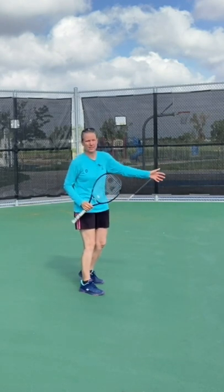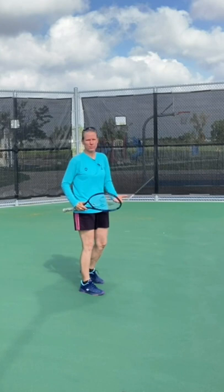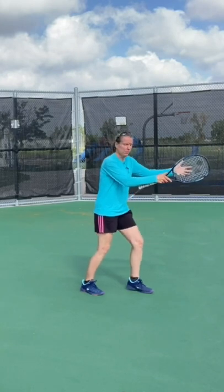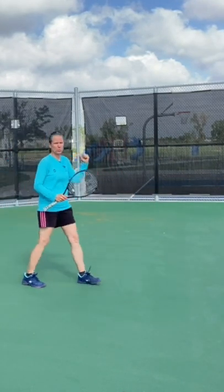You're not going to get drop-shotted to death, and if they try that, let them — let them do something they don't necessarily want to do. You're always faster moving forward than moving backwards, so adjust your court position right off the bat.